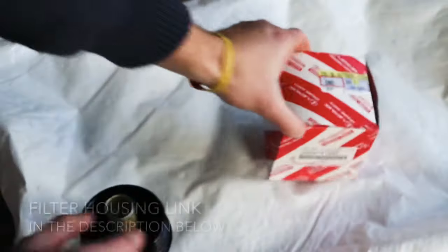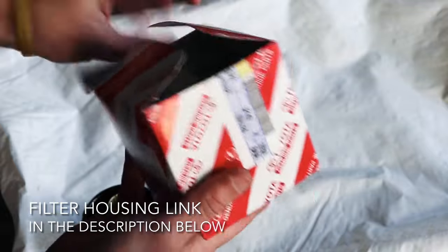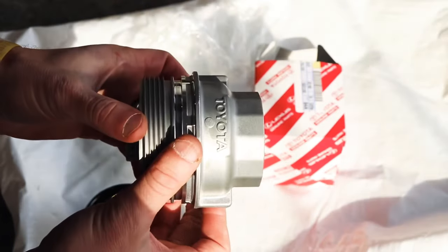Here's the replacement part — but remember, this is not a direct replacement; you have to do a little bit of modification first, but it's super easy. Just looking at this housing, it's far superior to what came off.